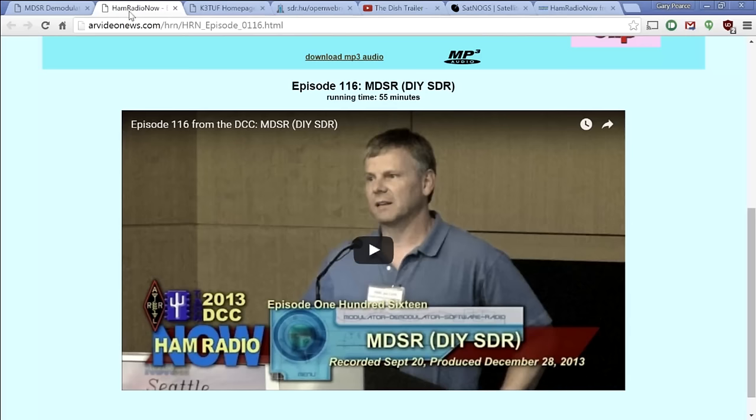Alex presented the MDSR software itself at the 2013 DCC in Seattle — that's Ham Radio Now episode 116. They haven't been standing still; the newest version has added features and works better, as you'd expect.